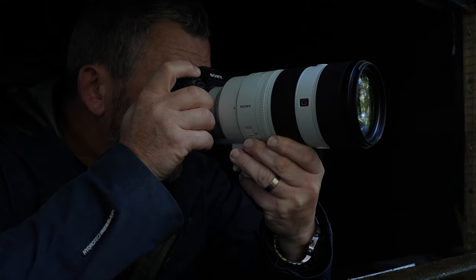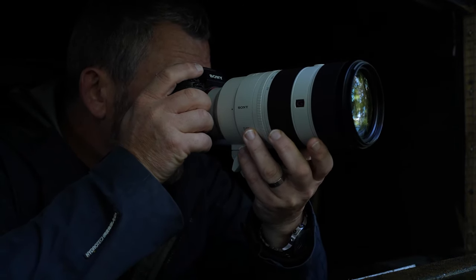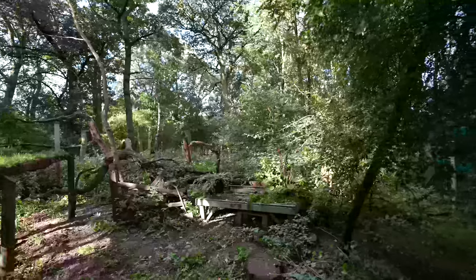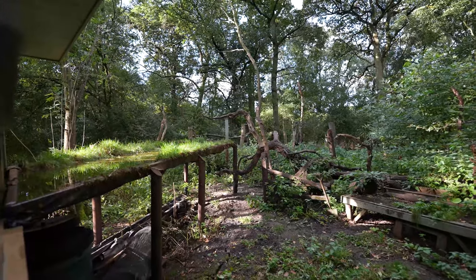We're going to test the lens on a variety of bodies — the A1, the A9 Mark II, and the A7 Mark III. And what better place to test this lens than in a wildlife environment? We're here at ProHydes in Wiltshire. Let's have a look at how this lens can perform.